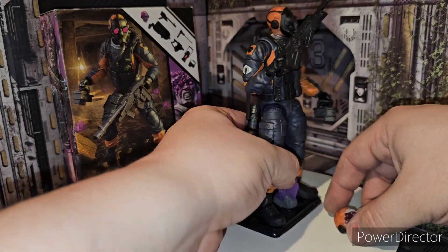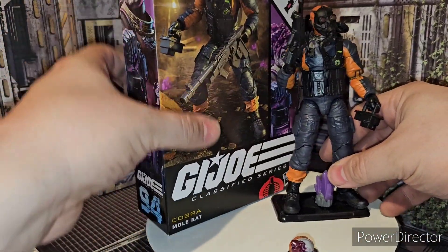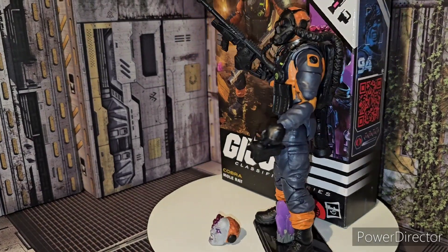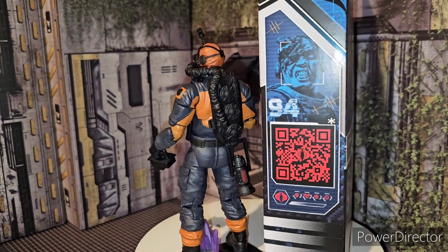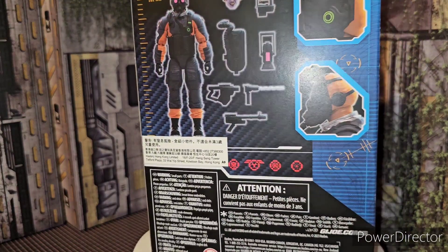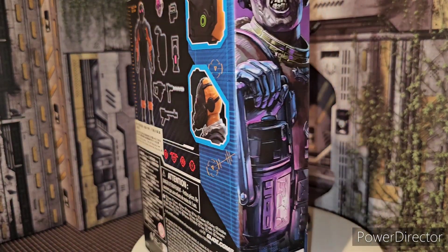There is my review on the new G.I. Joe Classified series Mole Rat. Definitely a cool figure to add to your collection for sure. If you want to add some zombies — we're probably going to have some zombie vipers coming in the near future, I'm sure.